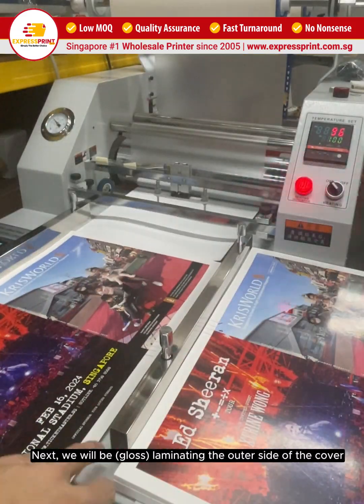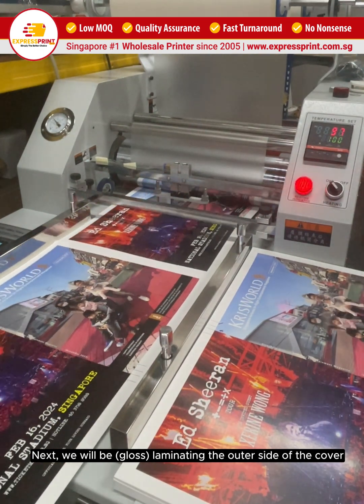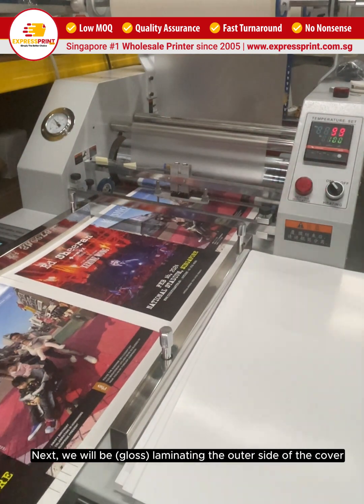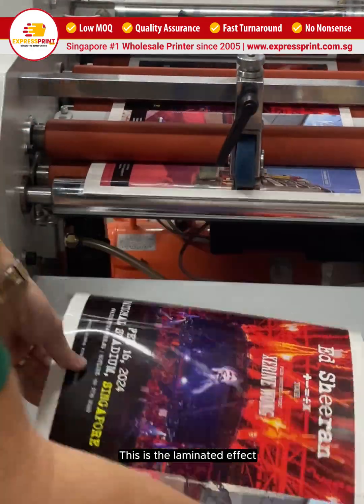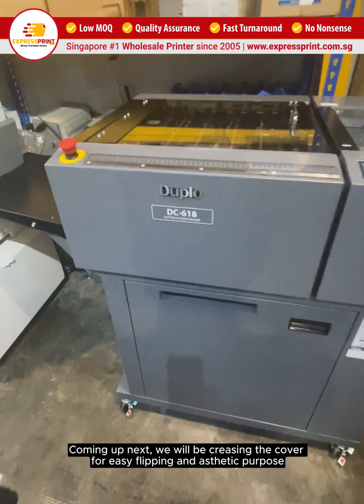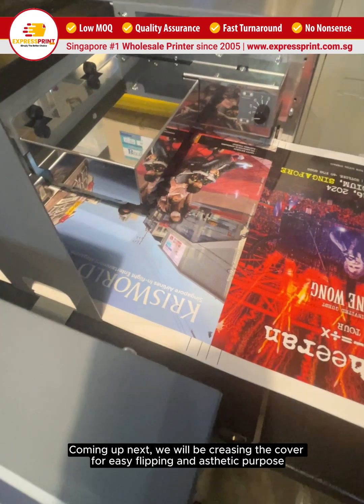Next, we will be gloss laminating the outer side of the cover. This is the laminated effect. Coming up next, we will be creasing the cover for easy flipping and aesthetic purposes.